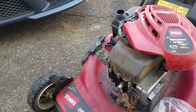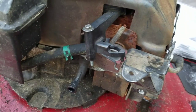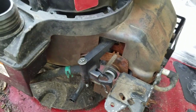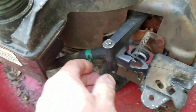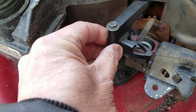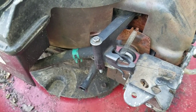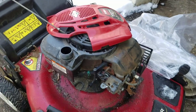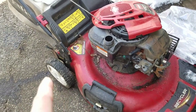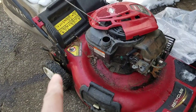The Toro personal pace lawnmower is missing a gas cap as well as a carburetor. I have two Briggs carburetors, but they're not the ones with the auto choke. This one has the air vane over here, so it needs a special carburetor with a little attachment for the air vane, which I didn't have. So I ordered one for eight bucks. I also need to check if it engages the rear drive.